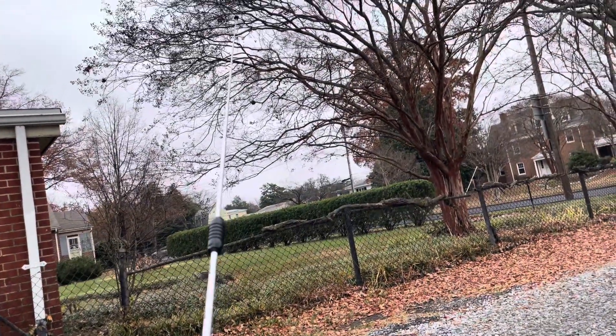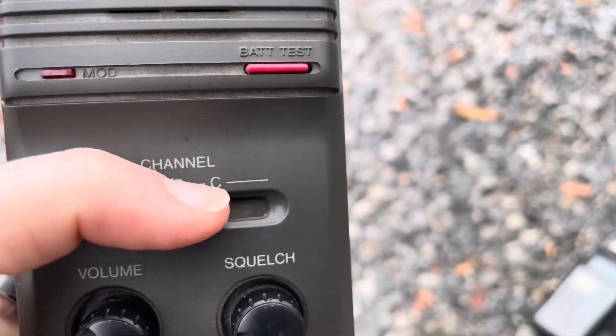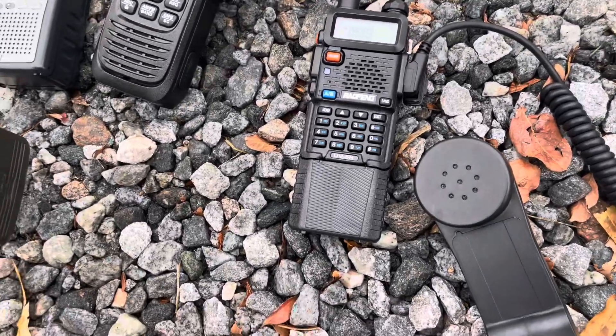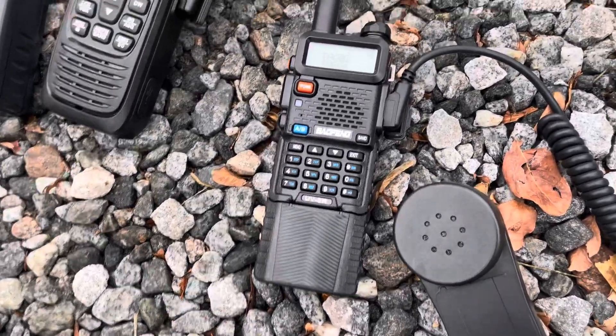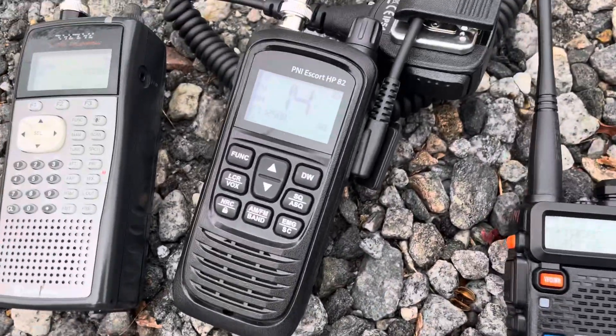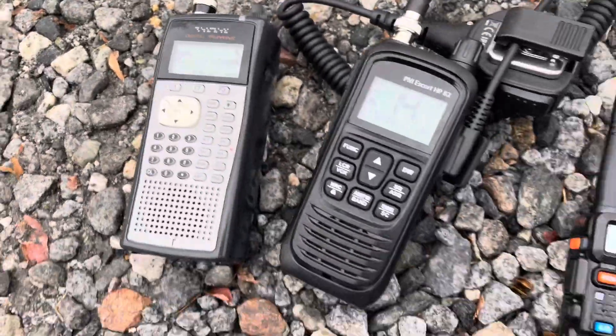This is a big antenna. What makes this unique? Well, we're going to compare it to some more modern equipment here. That's a UV-5R, this is a PNI-HP-82, and then that's just a scanner.